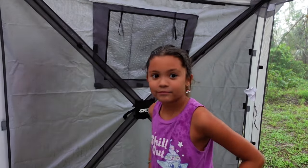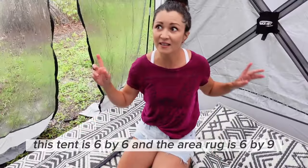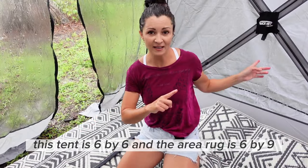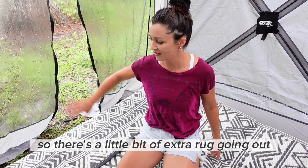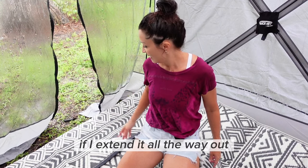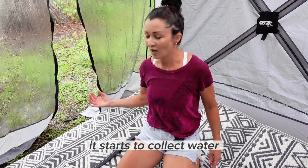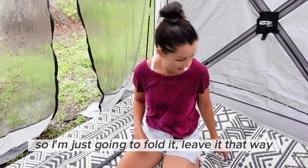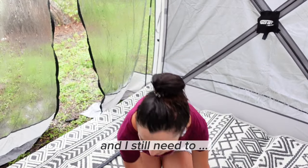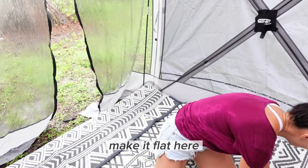You want to talk to the camera? This tent is 6x6 and the area rug is 6x9 so there's a little bit of extra rug going out. And if I extend it all the way out it starts to collect water, so I'm just going to fold it in and feed it that way. I still need to make it flat here.